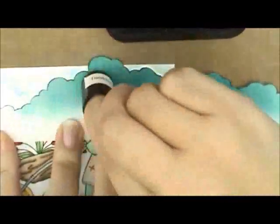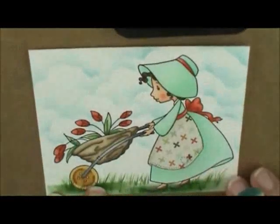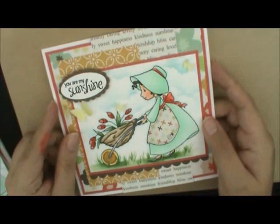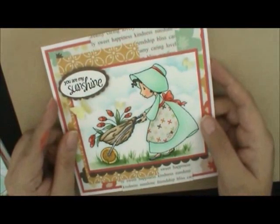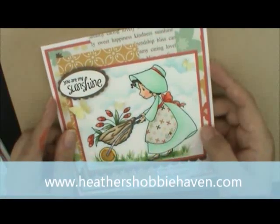So that is our cute little Myra card! If you're interested in getting a kit, head over to Heather's Hobby Haven and pick one up — I'll put a scroll-up link at the bottom of the screen. Thanks for watching, have a great day, and don't forget to like and subscribe. Thanks, bye!